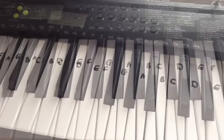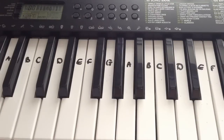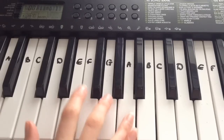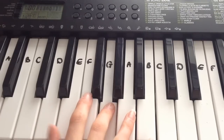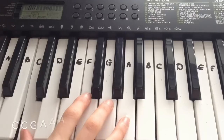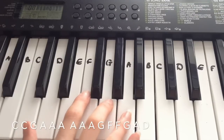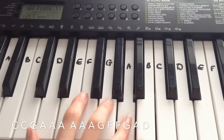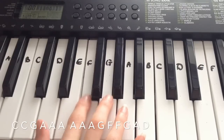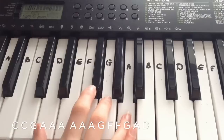I hope that's given you an idea of what we're going to be learning, so that was verse 1. So the first line I played: C, C, G, A, A, A, A, A, A, G, F, F, G, A, D.